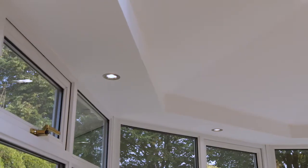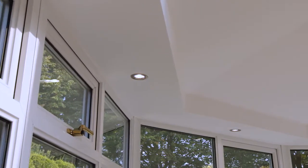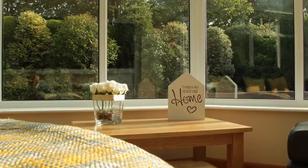You can even choose integrated sound systems. We absolutely love our new conservatory — we can use it all year round, it's not cold, it's not too hot. We're even fighting over who sits in there and whose room it is. We absolutely love it.